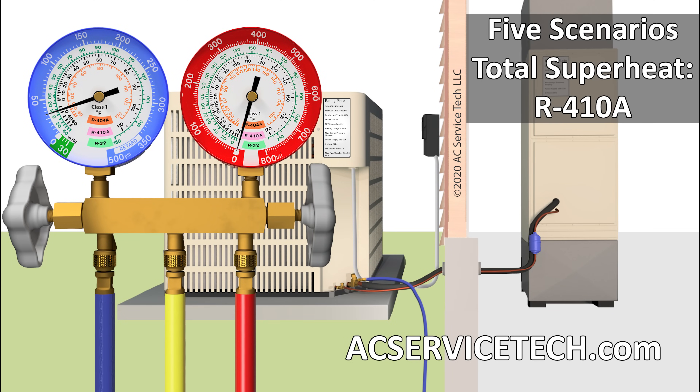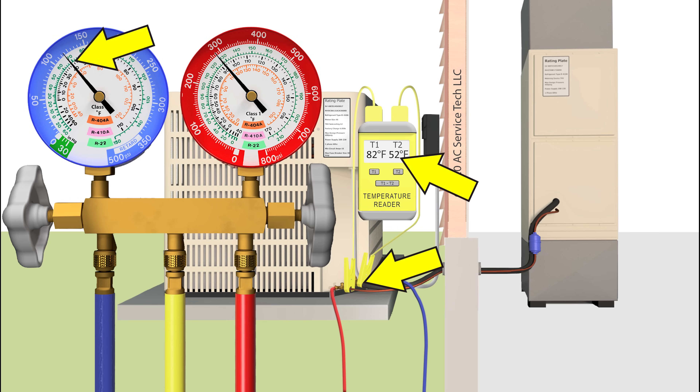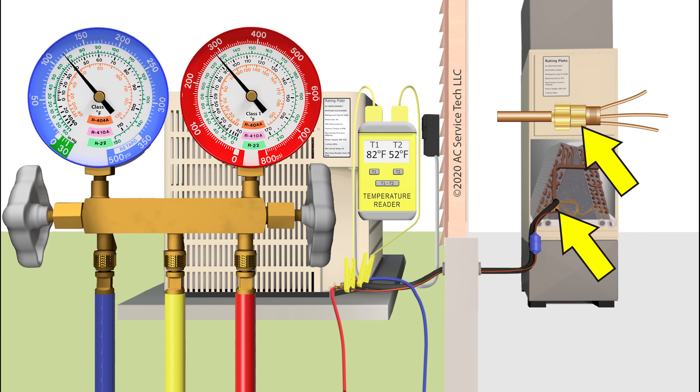In this HVACR training video, we're going over five scenarios on how to check the refrigerant charge in this R410A air conditioning unit. We're going to be using the total superheat method to check the refrigerant charge because this unit has a piston as the metering device at the indoor unit.